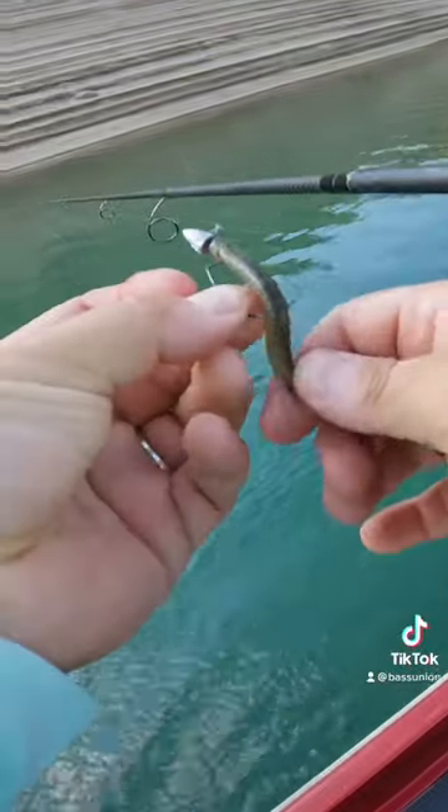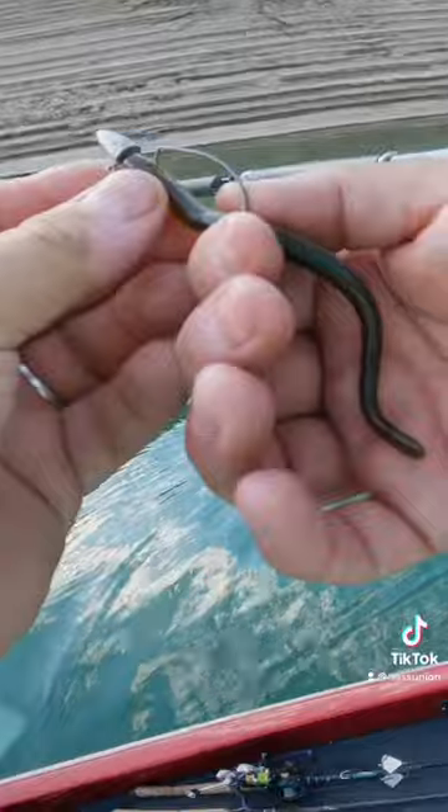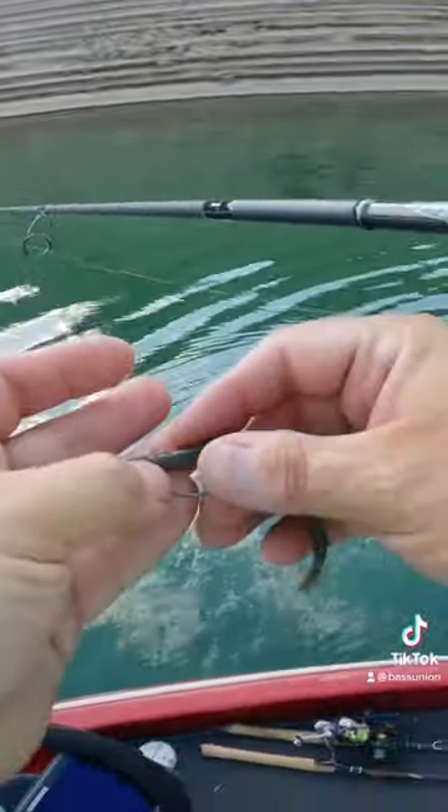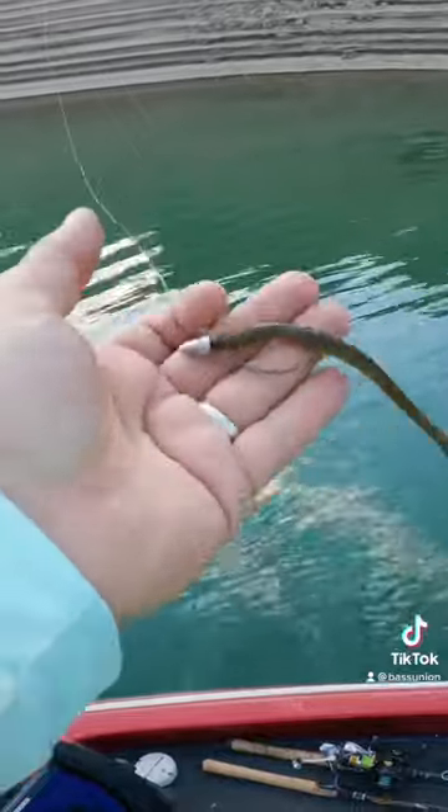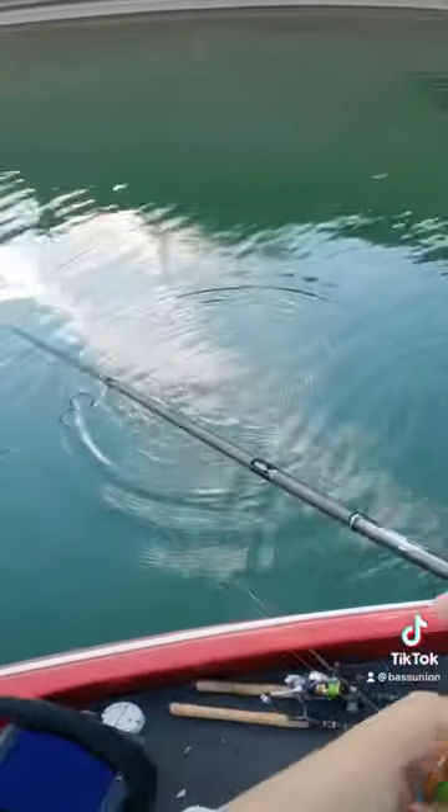I'm just letting this thing sink. This is a 3/16oz so it's got a fairly fast fall, but as it's sinking it's got a nice spiral action. Sometimes they'll pick it up on the drop, and sometimes they'll pick it up once it's on the bottom.